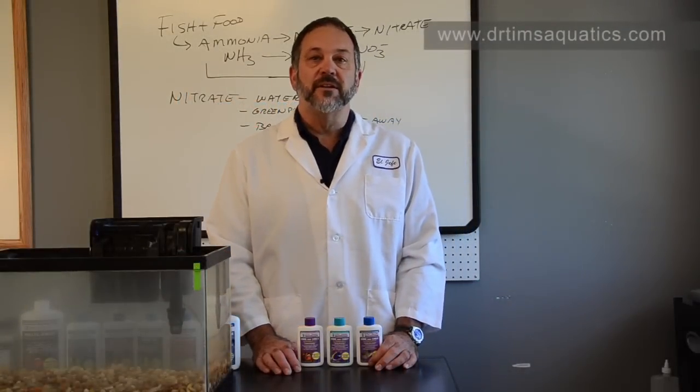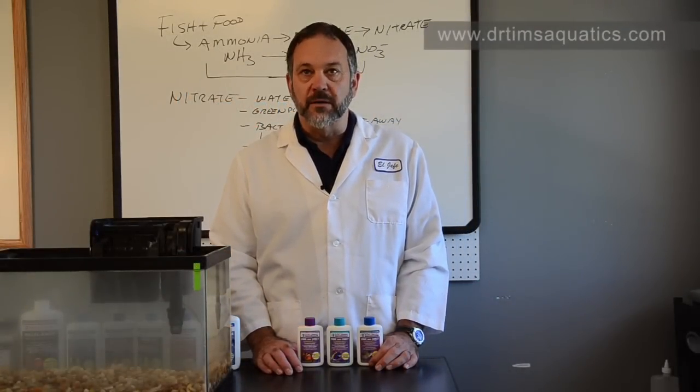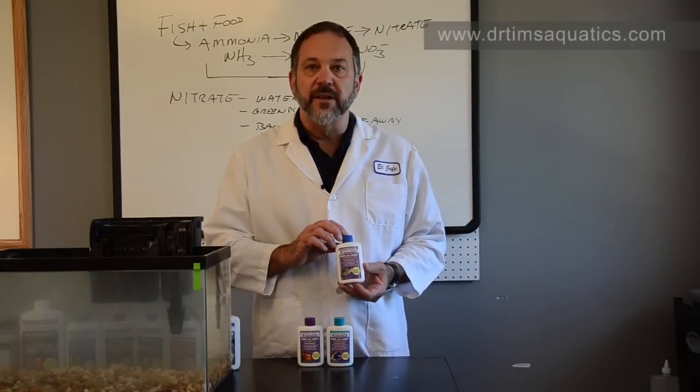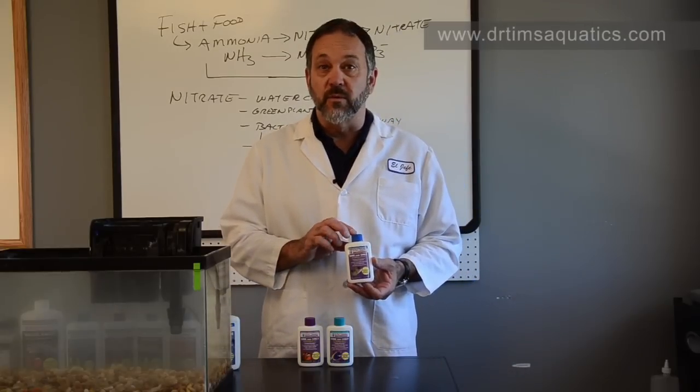Hi, I'm Dr. Tim, founder of Dr. Tim's Aquatics, and I'd like to introduce you to our line of products. Our best known is our one and only live nitrifying bacteria, the premier product to establish nitrification in your aquarium.